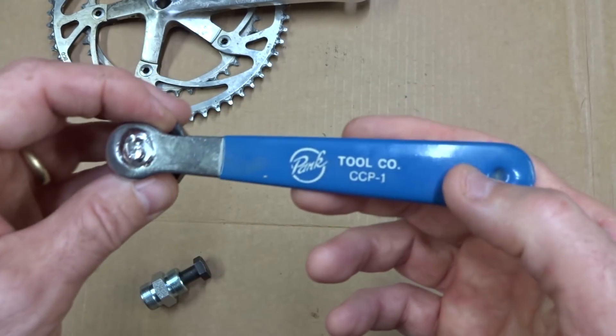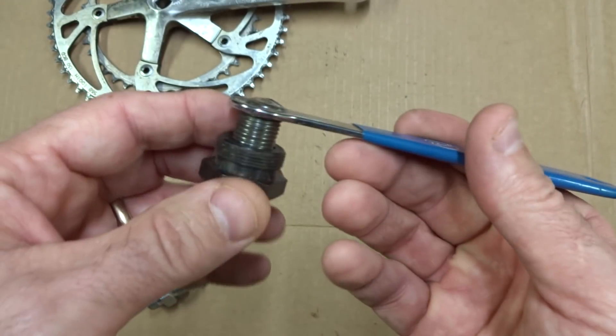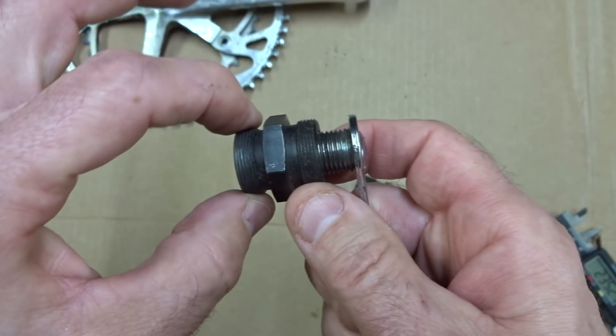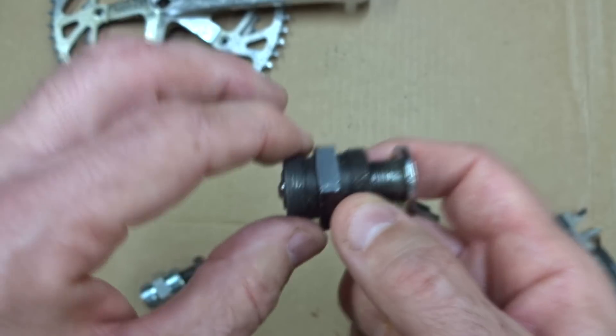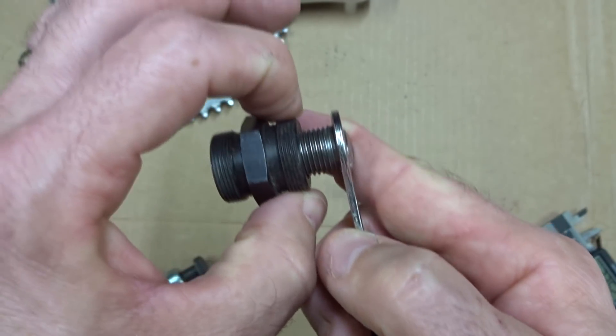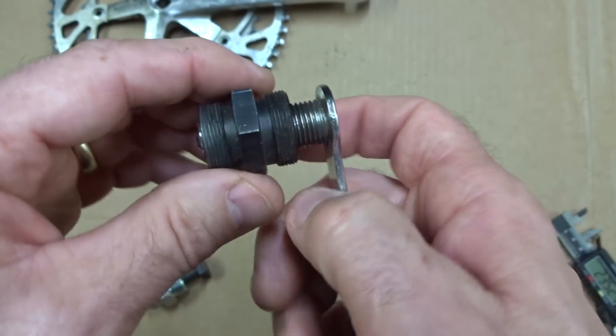This tool here is an older Park Tool CCP-1 crank puller. They don't sell it anymore, but you can find them on eBay. It actually comes with two different threadings: one is 22 millimeters in diameter that works for most cranksets, but it also has a 23 millimeter threading that works for the TA Specialties cranksets.